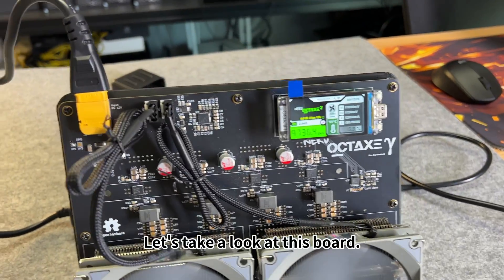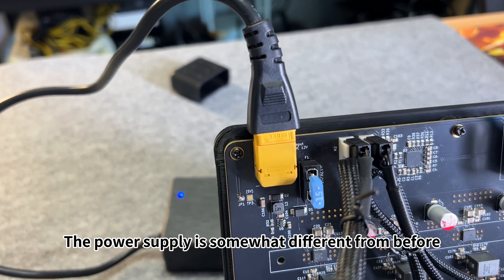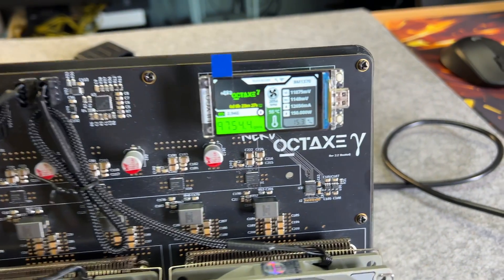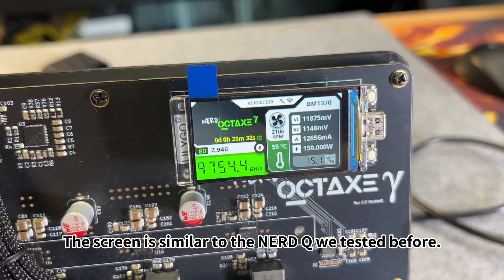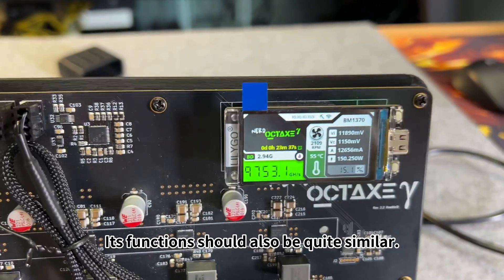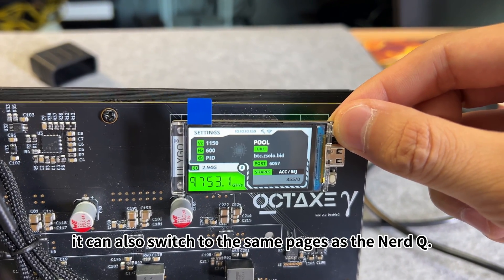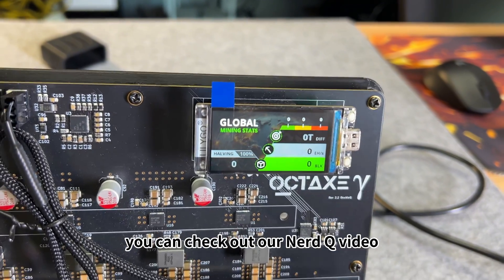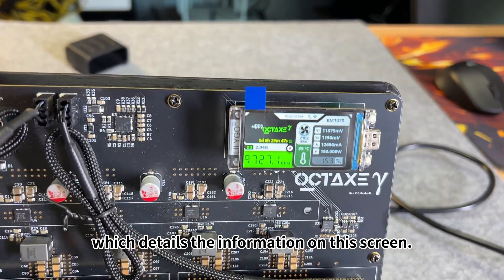Let's take a look at this board. The power supply is somewhat different from before — it's a two-pin socket. The screen is similar to the NerdQ we tested before, and its functions should also be quite similar. It can also switch to the same pages as the NerdQ. If you're interested, you can check out our NerdQ video, which details the information on this screen.